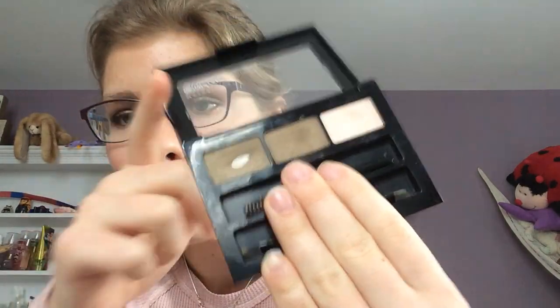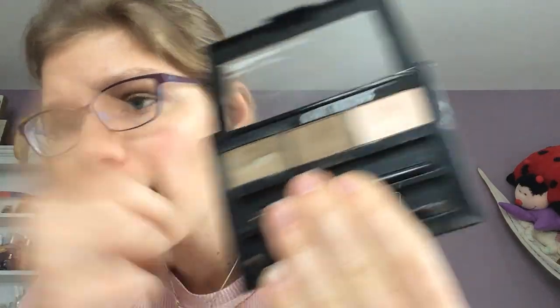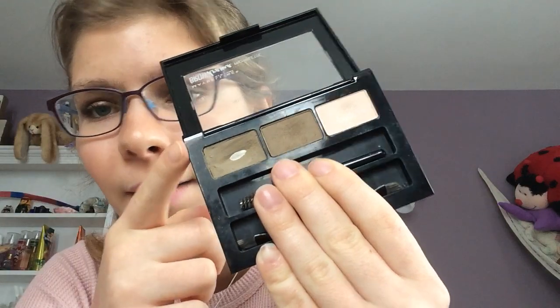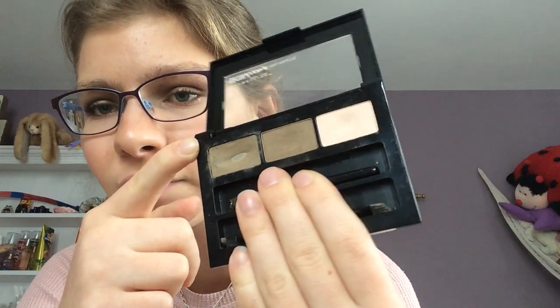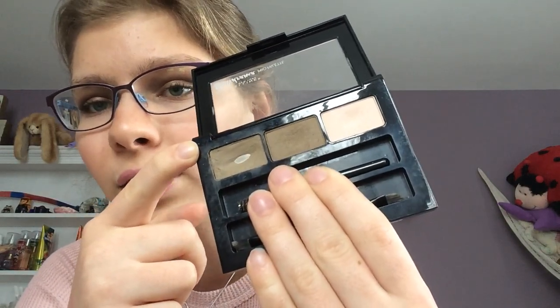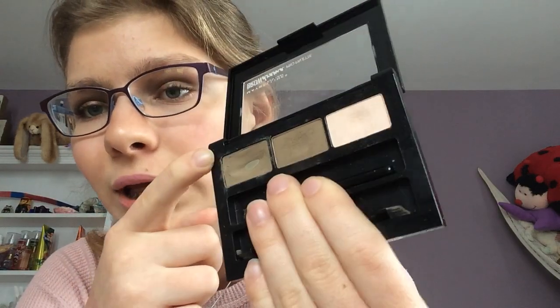Next, I have the Brow Drama Pro Palette by Maybelline. I have not used this at all — just to be honest, haven't used it. Hopefully I can make myself use it this month. I just have not really been interested in filling in my brows. I would really like to hit pan on the powder and the highlight, and I'd like to get some more progress on the wax and get that used up, because I have other brow products I would like to use.